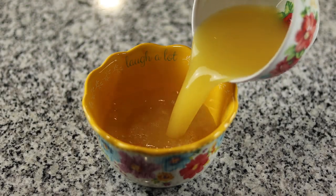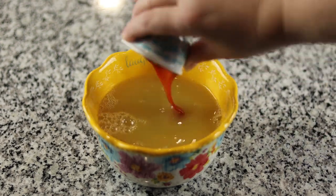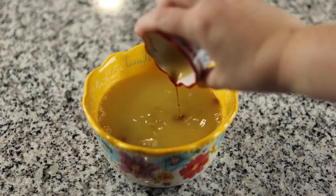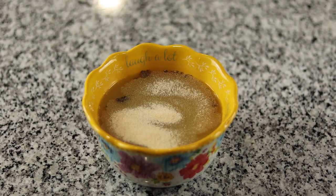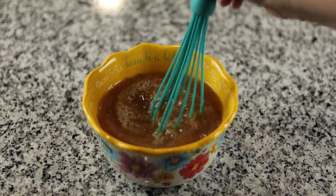Our final recipe today is Hawaiian chicken sandwiches. To get started, in a bowl I put one and a half cups of pineapple juice, one quarter cup of brown sugar, one half cup of ketchup, one tablespoon of soy sauce, one and a half teaspoons of Worcestershire sauce, one half teaspoon of salt and pepper, and one teaspoon of onion powder. I whisked that together and set it to the side.